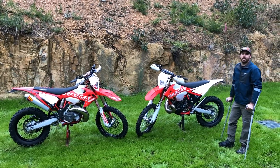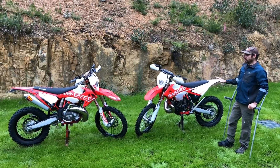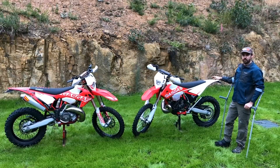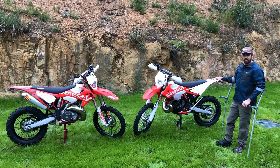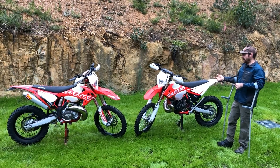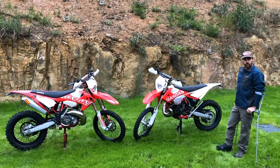G'day, I'm here to do a bit of a rundown on the new GasGas bikes that have hit the market this year. As you might be aware, GasGas went out of business a couple of years ago and there was talk of KTM buying them out, but the GasGas workers were burning effigies of KTM in the street because they didn't want that to happen. So then they were bought out by a company called Toro, who make electric bikes predominantly.